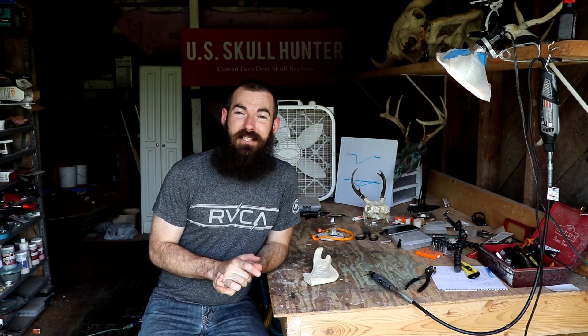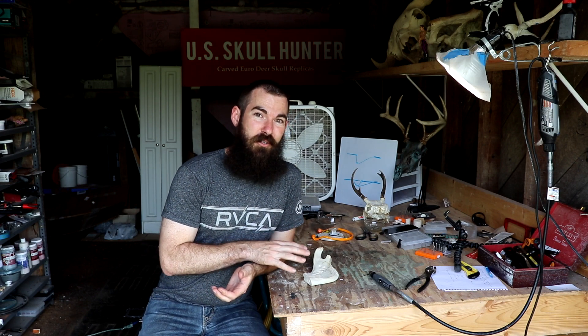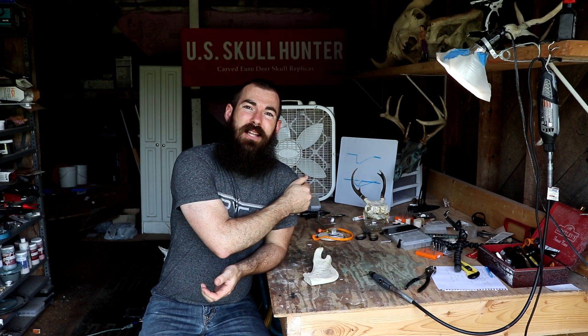That is it for this video, everybody. Thank you so much for watching. Please comment below and let me know if there are other burrs you'd like me to cover, or if you use cylinder burrs in your own carving for different applications — I'd love to hear from you. Please consider subscribing if you've learned something. Check back Monday for another video, and check the description for all the tools used as well as links to the first two videos. Thanks, guys — I'll see you next time.